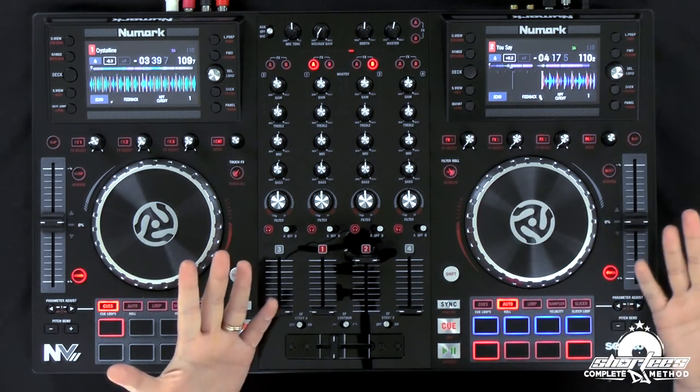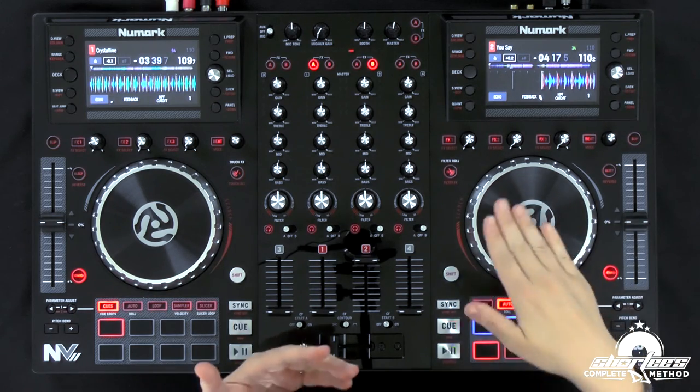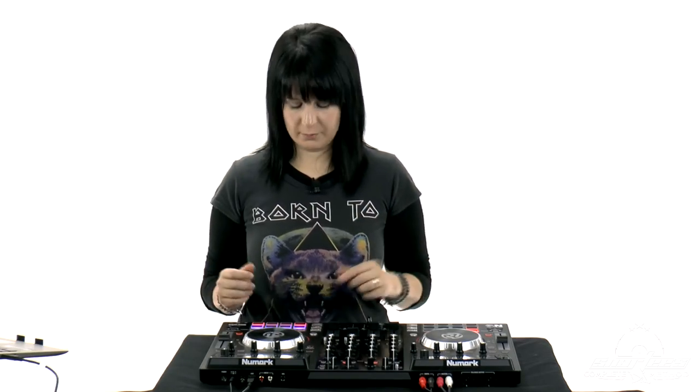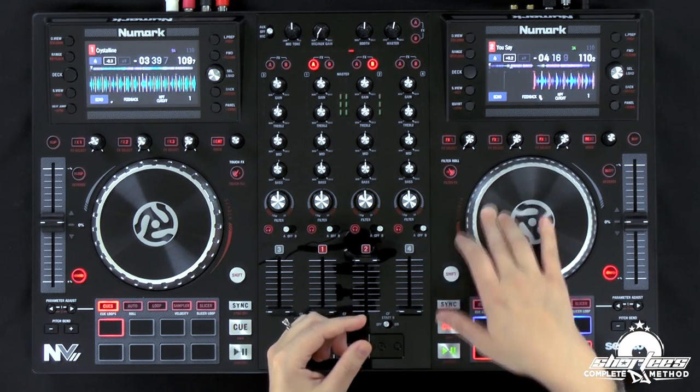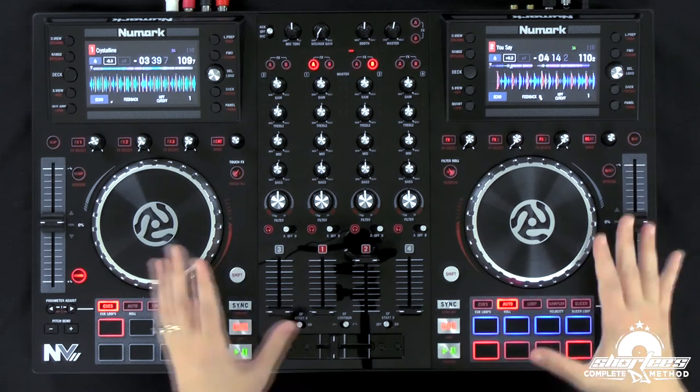Another really cool feature that was available on the older controller and now they're promoting more is that the jog wheels are touch capacitive. They sense and remember how you use them, then sort of learn and adjust themselves based on your style — whether you're heavy handed and press really hard, or light, or how fast or slow you typically go. The more you use them — whether you're scratching, rewinding, or forwarding — they will remember that and become more customized to your personal touch.